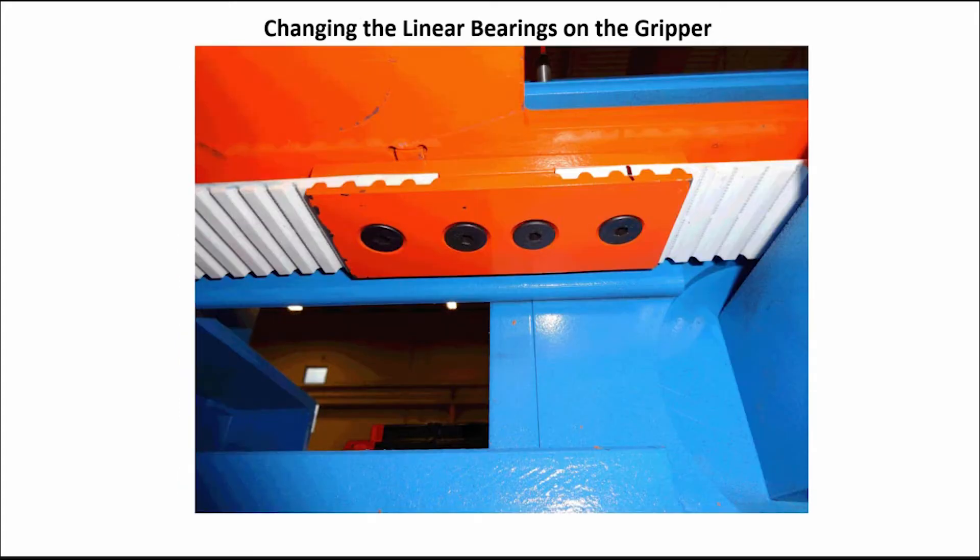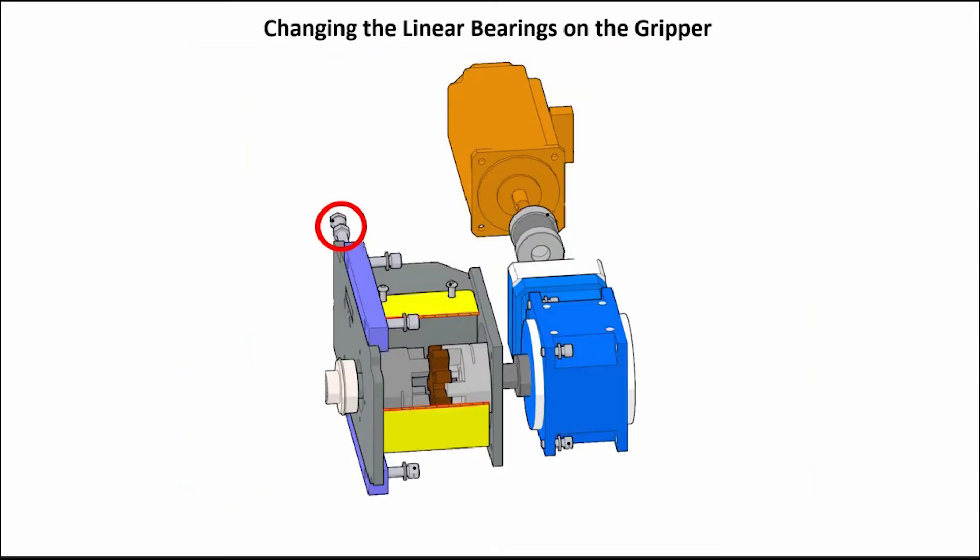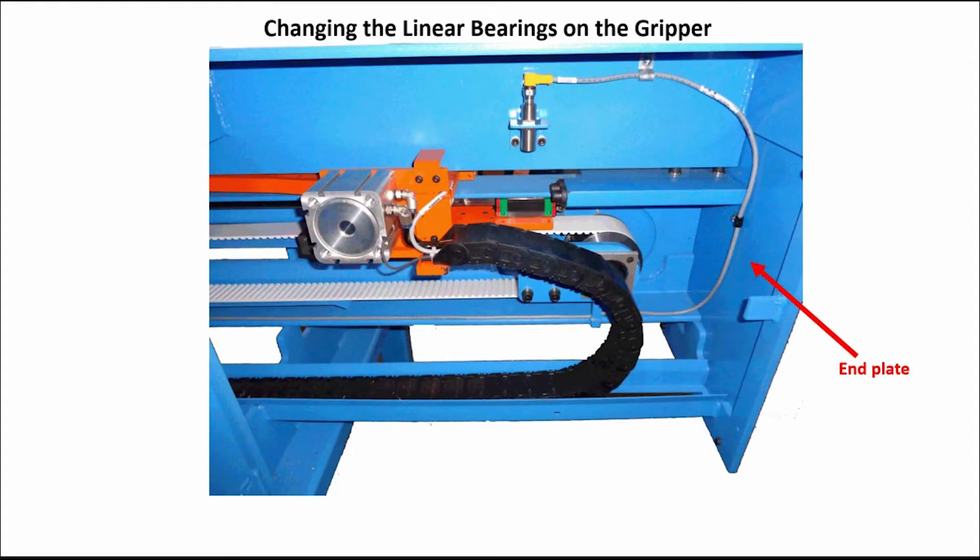Next, reinstall the belt clamp. Readjust the belt tensioning bolt and tighten the bolts on the slide plate clamp. Replace the plate at the end of the in-feed rail assembly. Close the access door on the in-feed rail assembly.